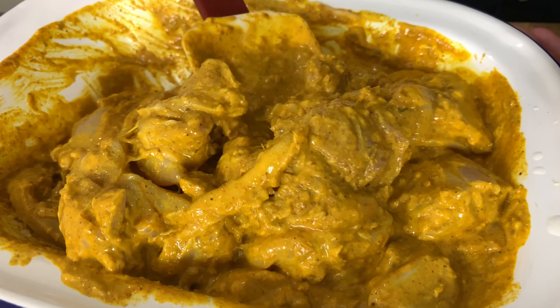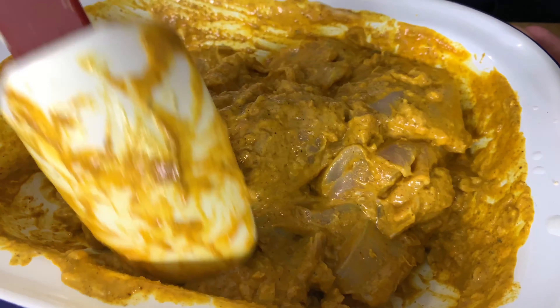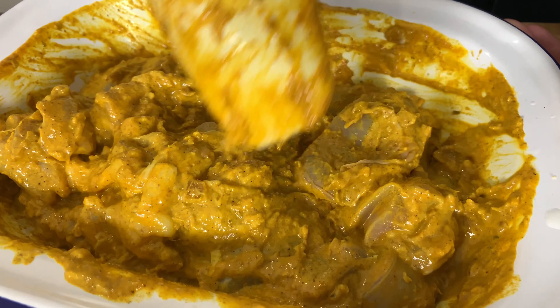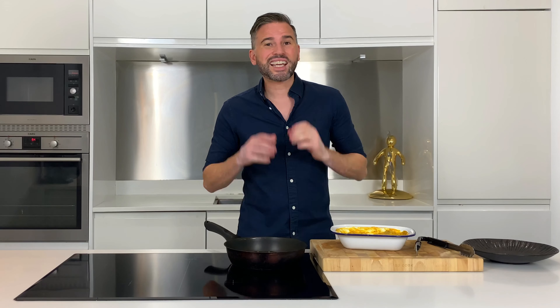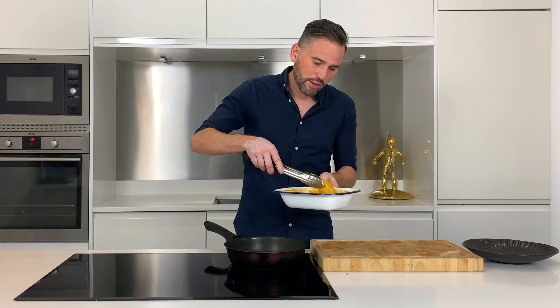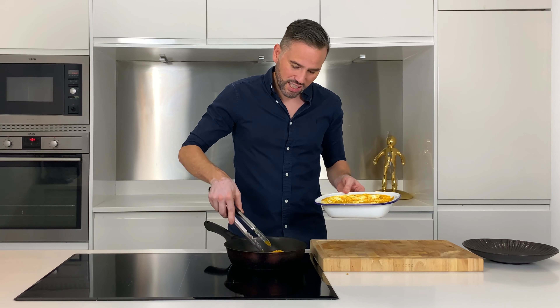Just look at how the chicken's taken on all those amazing flavours and spices. Now it's time to try and get a little bit of caramelisation onto these bad boys, because that is going to add bags of flavour to this curry. The key to this stage is to not overcrowd the pan. So over a medium to high heat, I've got a splash of oil — just get our chicken, lay it into the pan, and give it a couple of minutes. Don't move it, just give it time to caramelise.